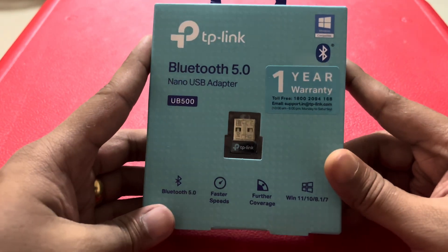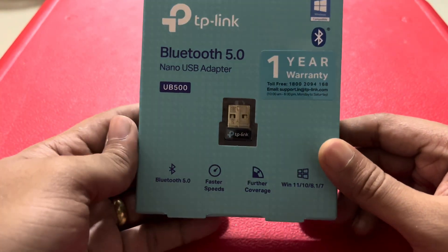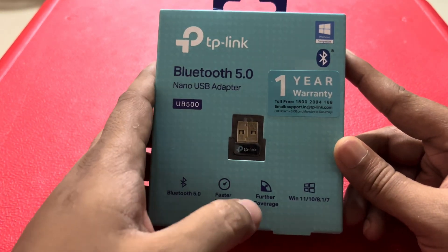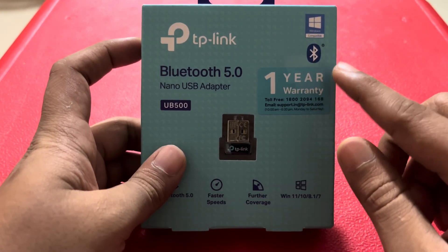It can be used for connecting any Bluetooth headset, keyboard and mouse, controllers, or Bluetooth speakers to your Windows PC. It has faster speeds and good coverage. It supports Windows 11, Windows 10, Windows 8.1, and Windows 7, and it comes with a one-year warranty.